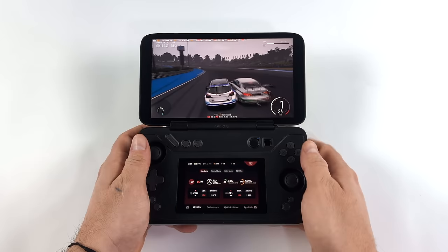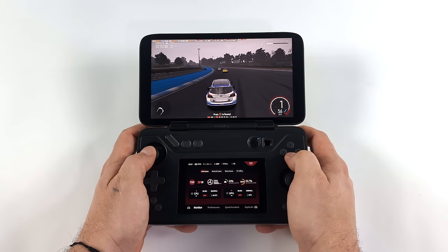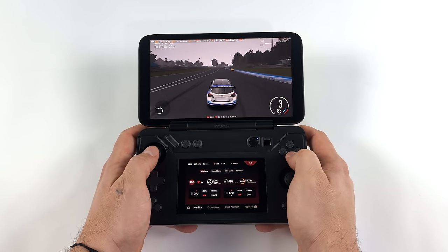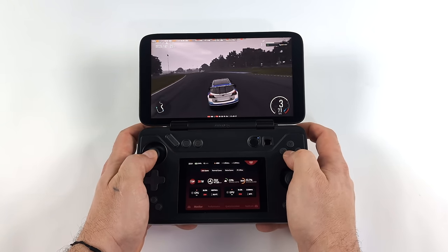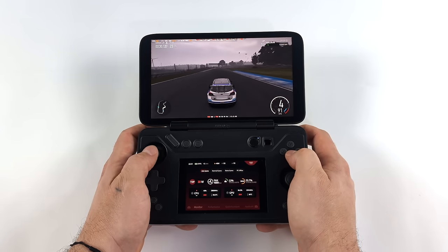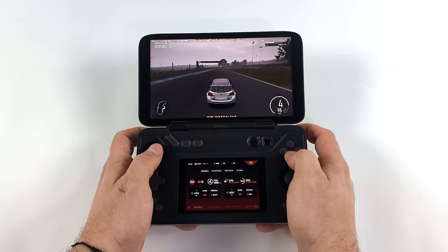Another thing we have in the quick access menu with that secondary display is an on-screen keyboard, which will definitely come in handy given that we are running Windows on this machine. We've got a really good idea of how this thing's going to perform because after all it is using the Ryzen 7 7840U — you can go up to 28 watts, and you can also set it up so it'll boost up to 30. I'm going to save further game testing for my full review.